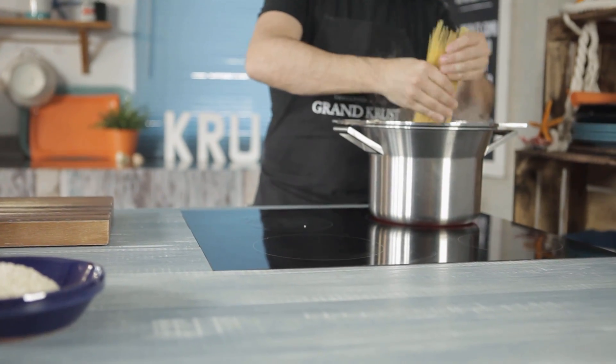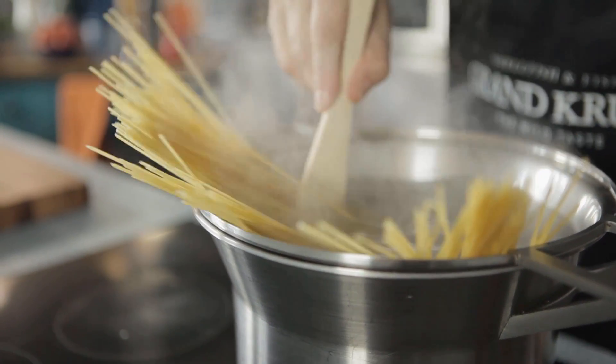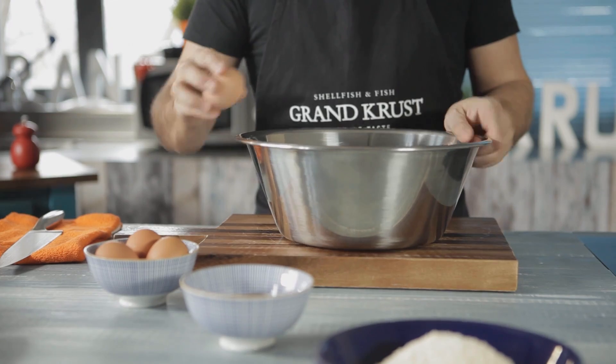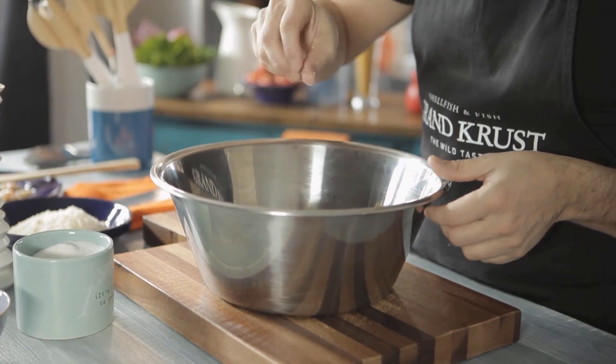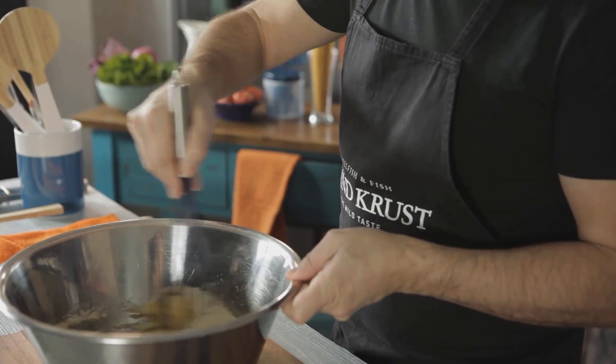Then we cook the spaghetti in a pot with salt water. While the spaghetti is cooking, we put four eggs, salt, white pepper, and Parmesan cheese in a bowl and mix everything.